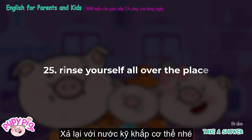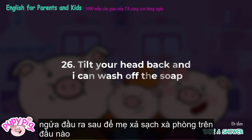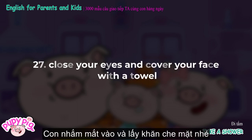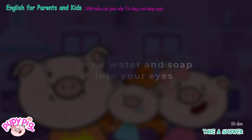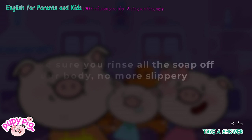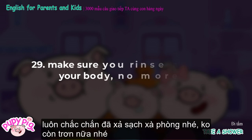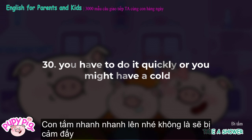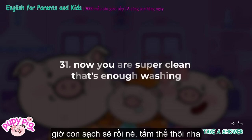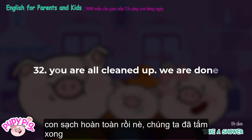Rinse yourself all over the place. Tilt your head back and I can wash off the soap. Close your eyes and cover your face with a towel — that way the water and soap won't get into your eyes. Make sure you rinse all the soap off your body. No more slippery. You have to do it quickly or you might catch a cold. Now you are super clean. That's enough washing. You are all cleaned up. We are done.